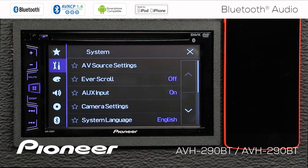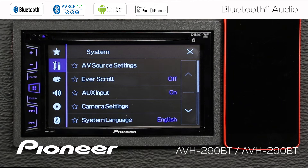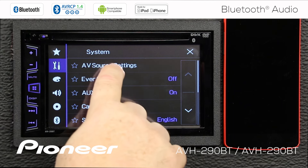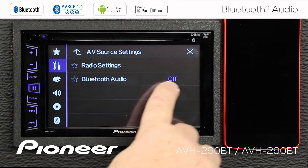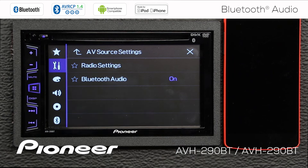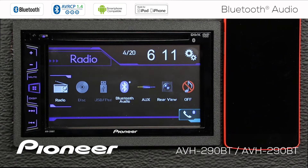So let's go to the Settings, and we want to go to the Toolbox — the wrench and the screwdriver — and then our AV Source Settings. Under AV Source Settings, Bluetooth audio is switched off. We'll switch that on, and now when we touch the Home button, you see Bluetooth audio is available for us.